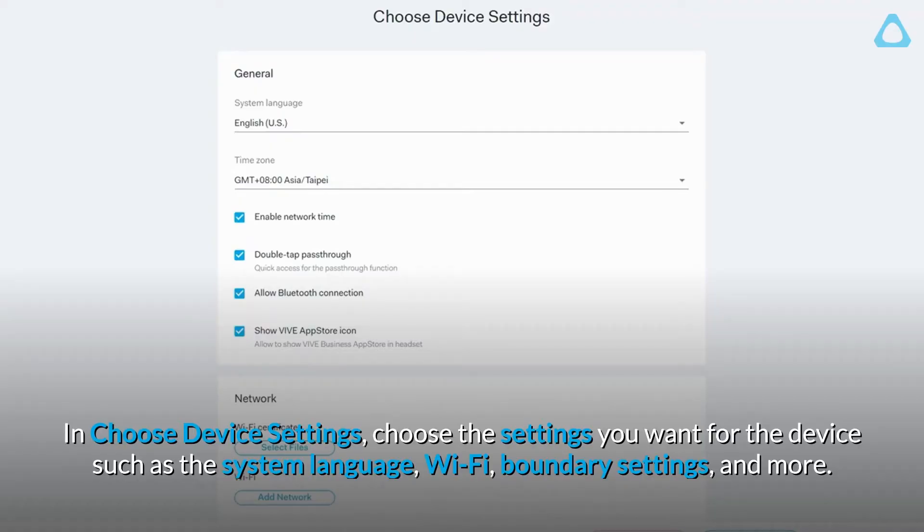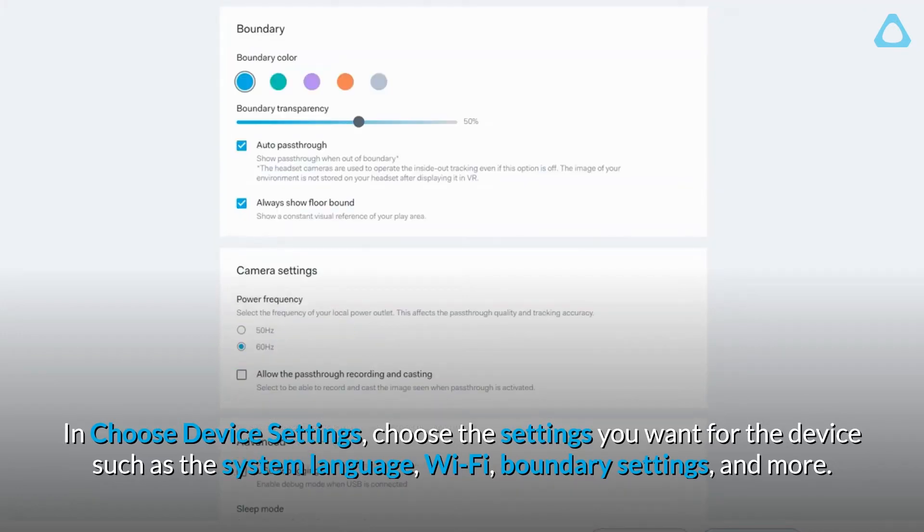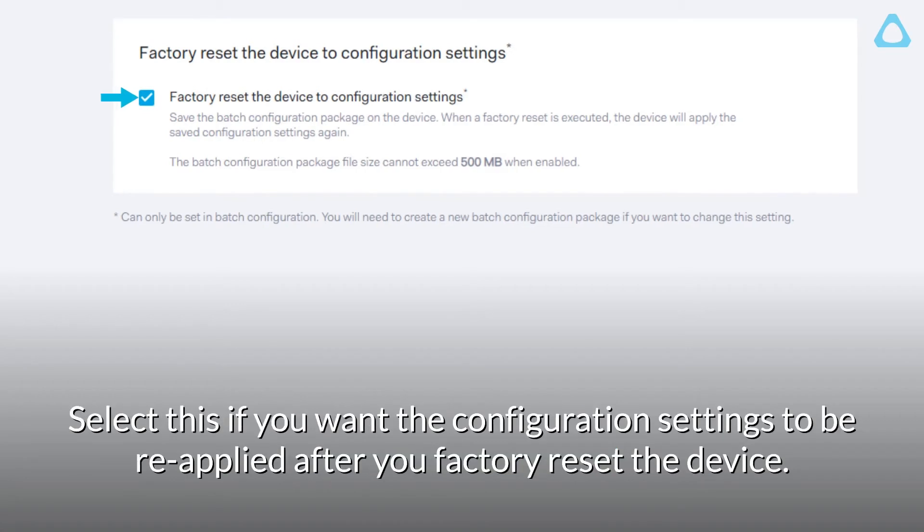In Choose Device Settings, choose the settings you want for the device, such as the system language, Wi-Fi, boundary settings, and more. One thing to take note of is factory reset the device to configuration settings — select this if you want the configuration settings to be reapplied after you factory reset the device.